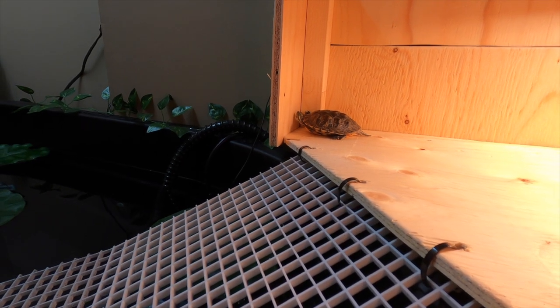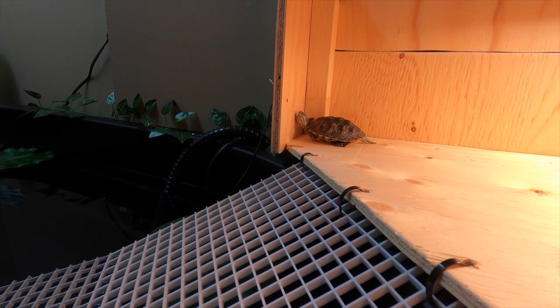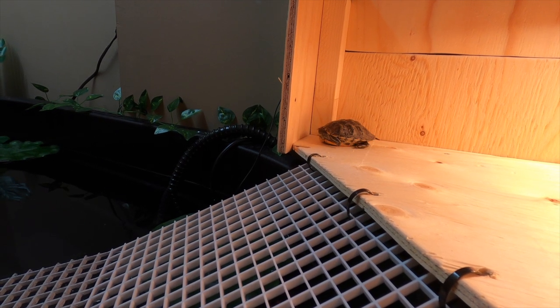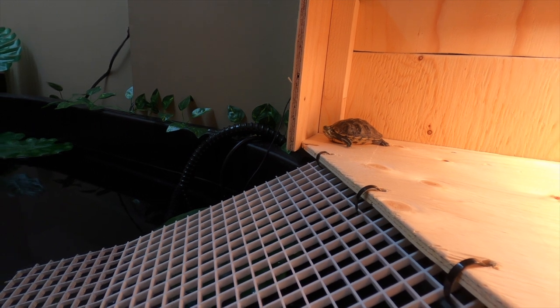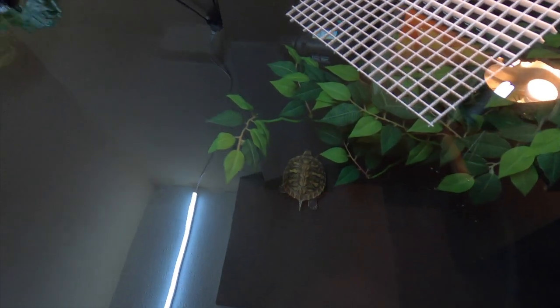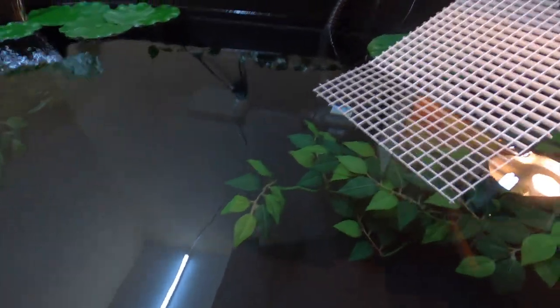Males will develop larger claws on the front and also increase the size of their tail, so it's pretty easy to determine which is male and which is female. Even though he's not in the water, he will find his way there. Aquatic turtles love being underwater, and red-eared sliders are very curious so they really like to explore under the water. We'll put different decor under there so they can actually hide and explore more.